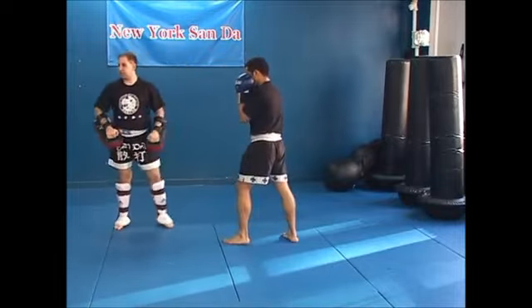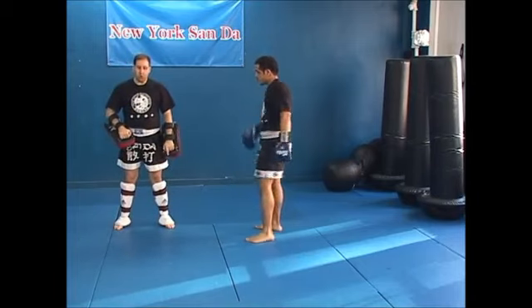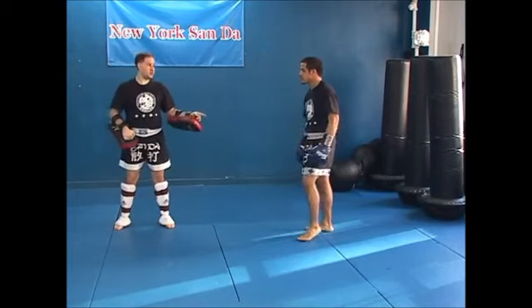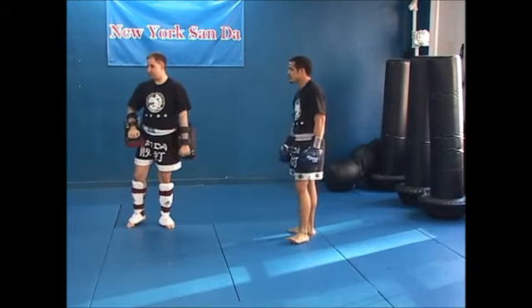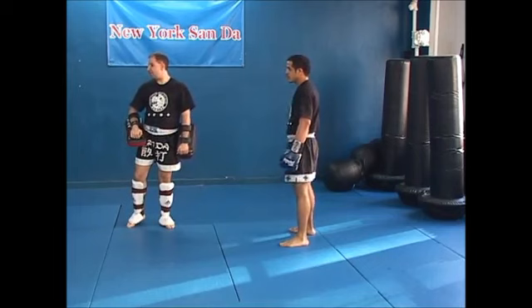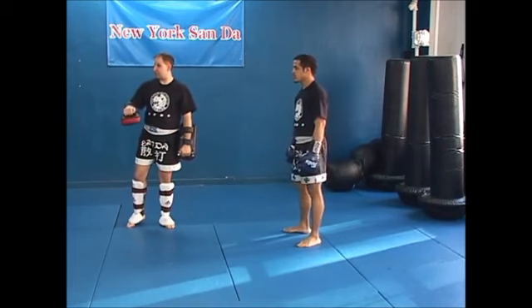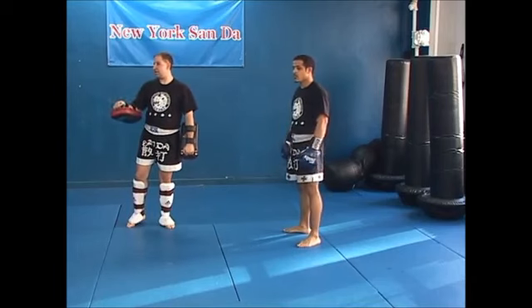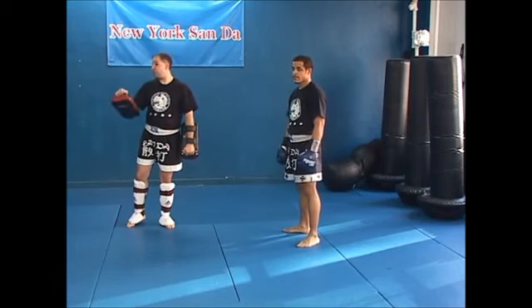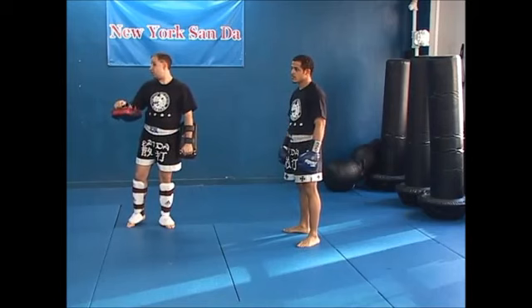Structured pad is good because it's developing a basic. Once you have the basic techniques down, like Ian does clearly, then you want unstructured pad work, which is he doesn't know what's coming — just like in a fight, he doesn't know what the opening is. So every technique is separate. I'm going to go over the basic hold for every basic technique so when you want to review this later, you can look at it.